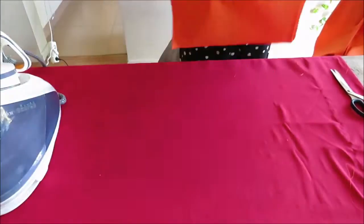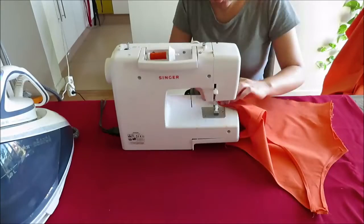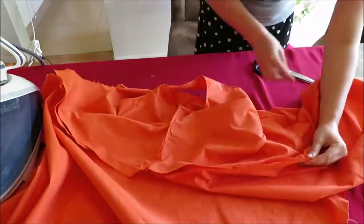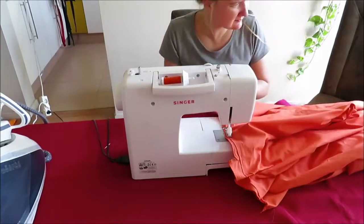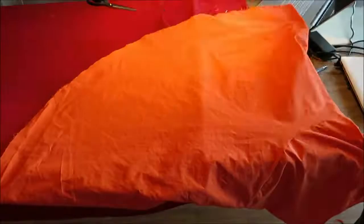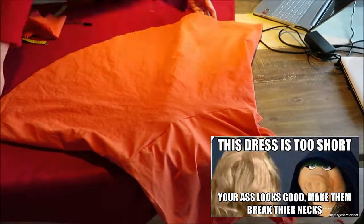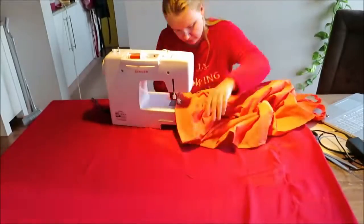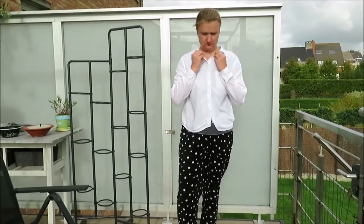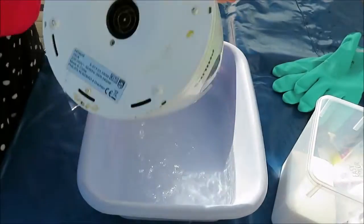Then I sewed the two top parts together along with one side, because I'm going to add a zipper on the side. I pinned the top to the skirt and sewed them together with a straight stitch. The dress is almost finished — just need to add the zipper. I also shortened the dress a bit because I found the length a bit too long.